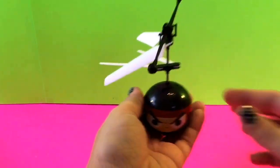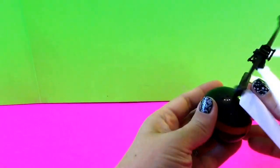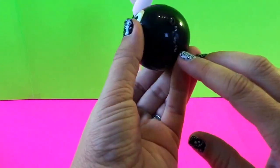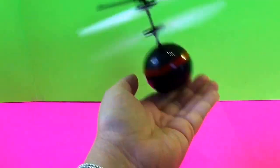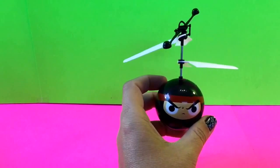You hold it in your hand while it's working, and when you're done make sure you turn off the switch. This is pretty cool — I'm going to try it again. It flew right off the set!